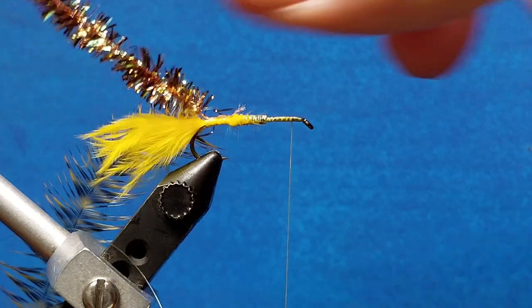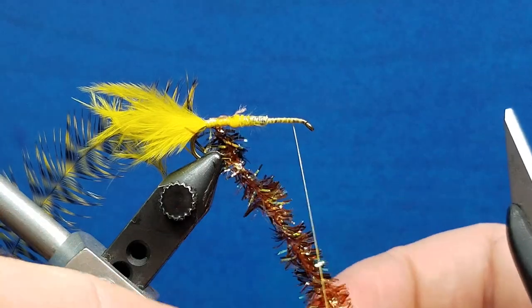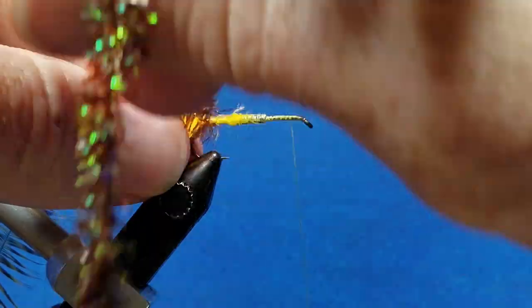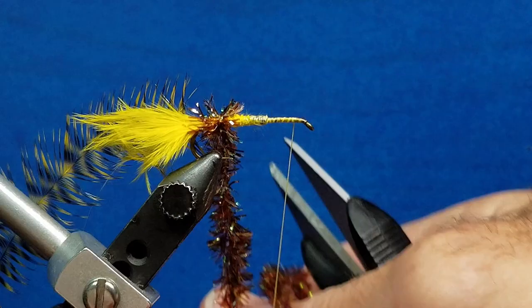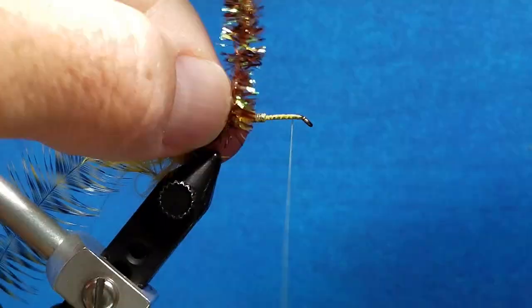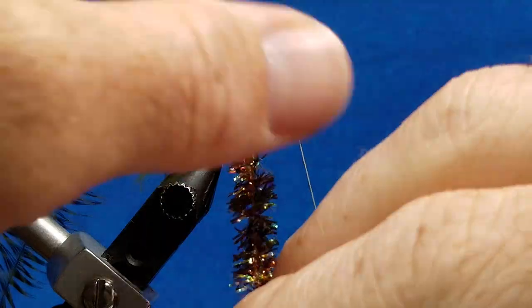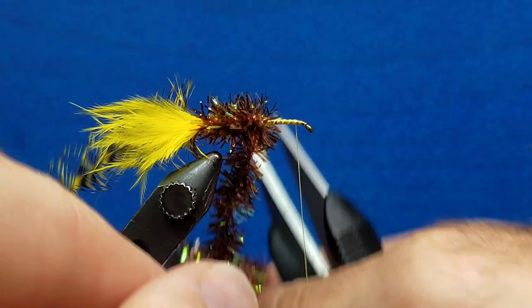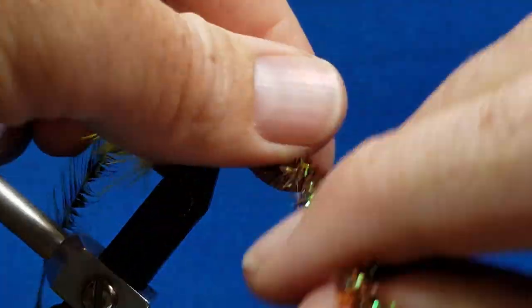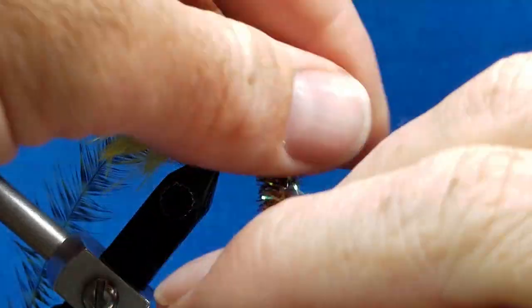So the order of materials: we're going to bring the chenille forward first, and all we're trying to accomplish is to lay down side-by-side wraps that cover the shank of the hook. This chenille has a little bit of a longer fiber to it, so if you need to, you can brush it back or continue to wrap it forward — it's not going to be a huge deal-breaker in the end result. We're going to wrap that right up to where the thread is waiting.